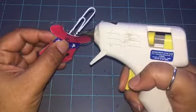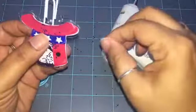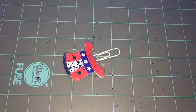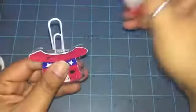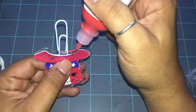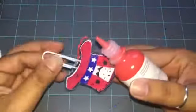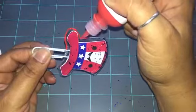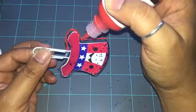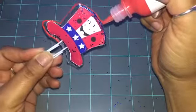Once I'm happy with how much glitter is in there, I'll get my glue gun, put a little bit of glue on the paper clip, and place it inside. Then I'll seal up the area with the glue gun so no glitter can come out. Then I'm getting my red paint and going a nice little edge of red paint all around it — this covers up the glue gun area and any imperfections from the fuse tool, and also gives it a pop of color.